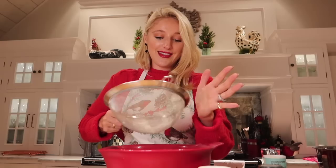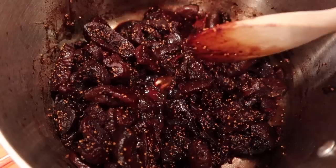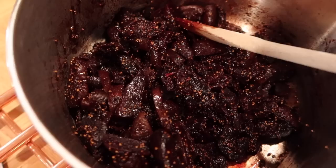I've just taken the figs off the heat and we're now going to let them rest for 10 minutes to cool, then we will be stirring in the butter and the honey and then leave it for a further 10 minutes.